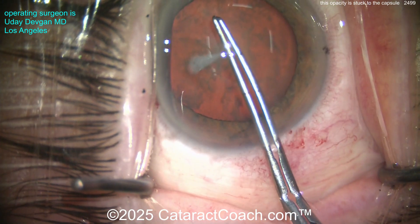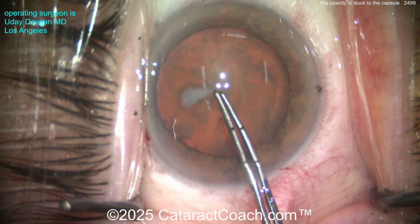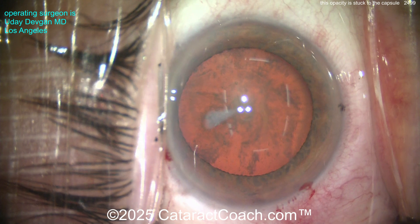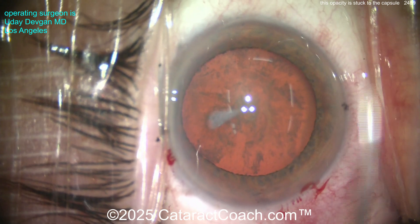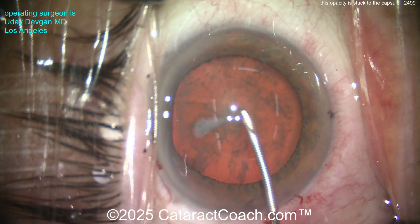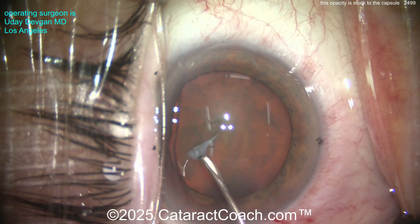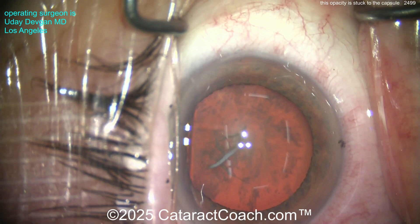Starting off with the rhexis, you'll notice the whole lens is a little loose, so I can't even poke in with my forceps like I normally do. I'm going to have to switch to a sharp cystitome just to be able to puncture the lens capsule. Remember, there's an advantage to using forceps: you can tell if the capsule is taut enough and if the zonular support is good. Here I had to use a very sharp 27-gauge needle cystitome.